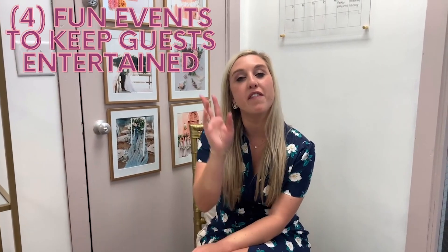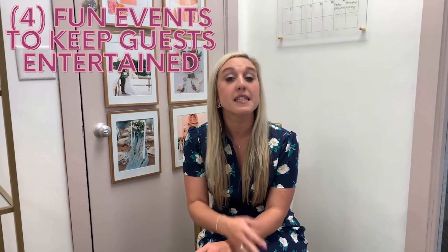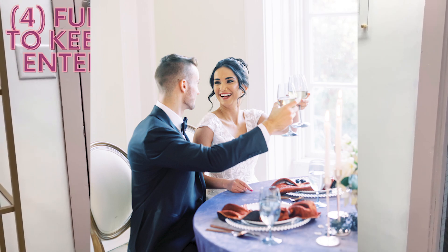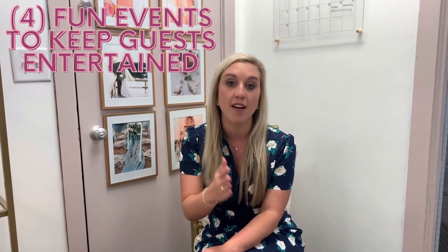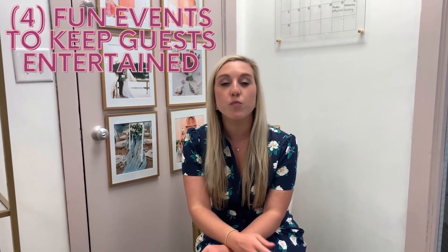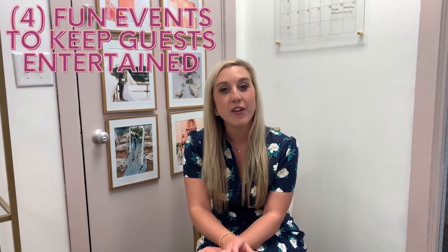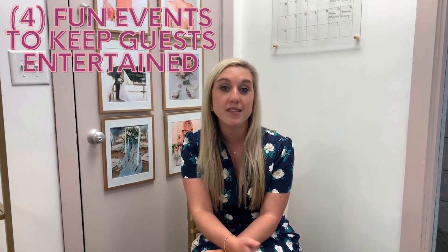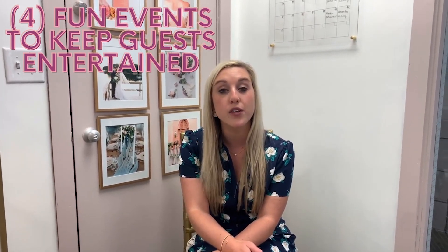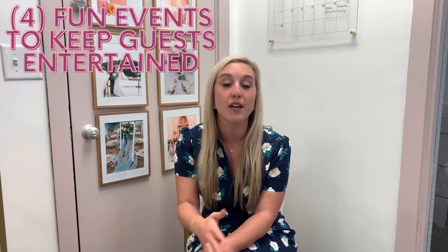Here are some ideas of events you can infuse into your rehearsal dinner timeline. Something we like to do for our couples would be speeches and toasts — this is a great opportunity for your bridal party or family to speak so that you're not taking up precious dancing time or mingling time at your wedding. Speeches in this more intimate setting are always a little bit more well-received. Another activity for the evening would be a slideshow — a great time to pop up family photos and photos of you from your childhood, showcasing that sentimental moment with your families there.